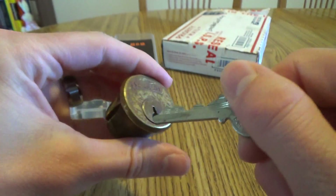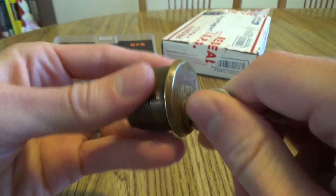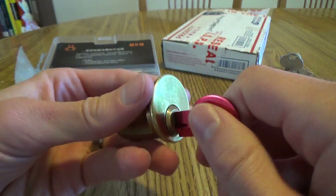Some highs and some lows. Let's try it out — super smooth. There's not a hitch at all. Awesome. I really like Sergeants. I think they're pretty fun.